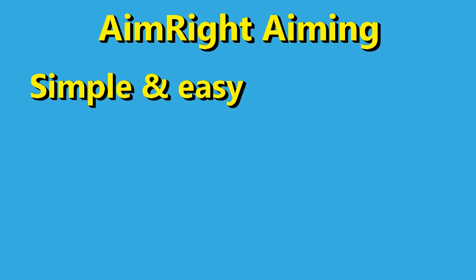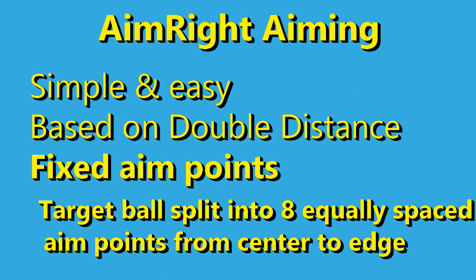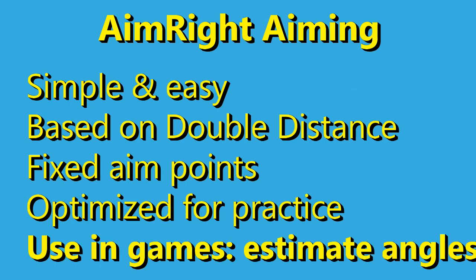Then there's a hybrid method I'll call the aim right method. It uses double the distance as its foundation but has fixed aim points at the target ball. It's excellent for use in practice drills in conjunction with the aim right practice tool and its angles. It's very simple to apply the known aims to the known angles. But use in games requires an ability to accurately judge the cut angle — that's quite possible but requires its own training. I have multiple videos to teach you how, and I created an entire pool game, Angles Challenge 101, that is great fun, quite challenging, and will lead you to automatically learn to estimate cut angles.